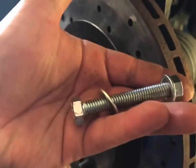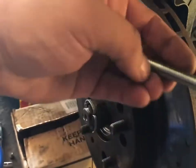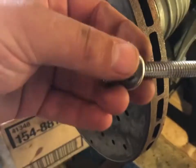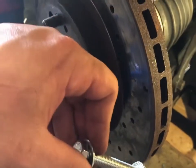It doesn't take much for these things to seize, and obviously it's been on there a while. I may even label this bolt — something like 'for seized rotor' — put a piece of masking tape on it so I don't have to run to the store again. Of course I had to buy a whole pack, but no big deal, at least it'll come off.